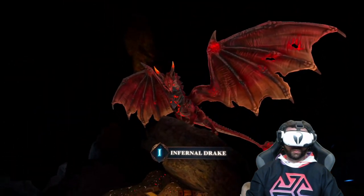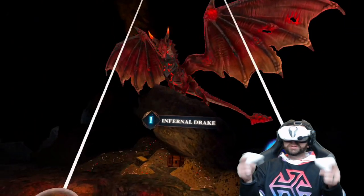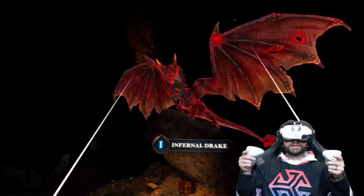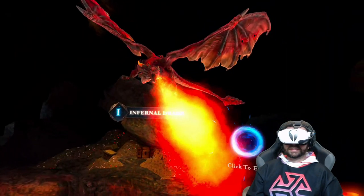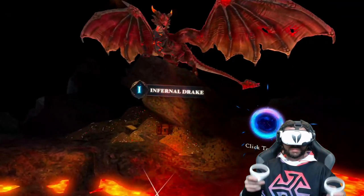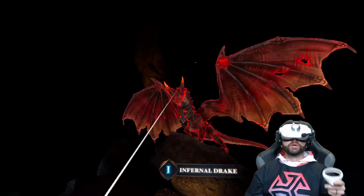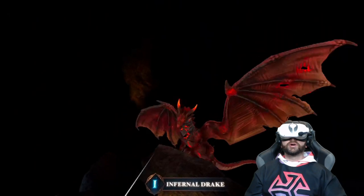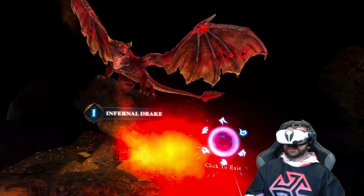That is really cool — look at this environment! Once you put it together you can actually take a look at it and interact with it, and it's like an awesome 3D model that comes to life. Really cool — you just click on it and it spits fire. Awesome!